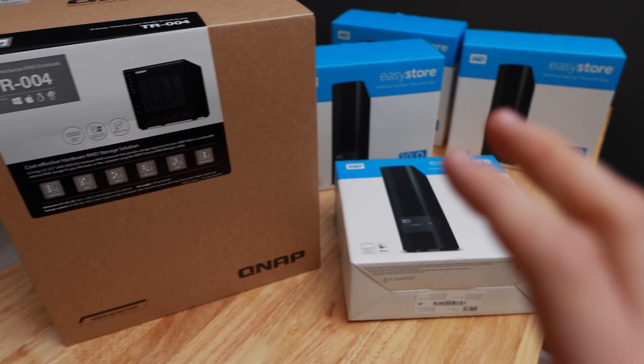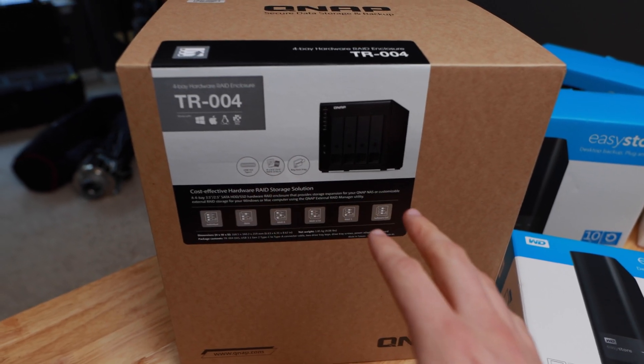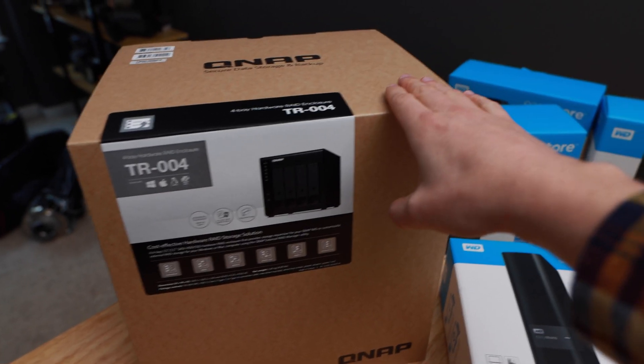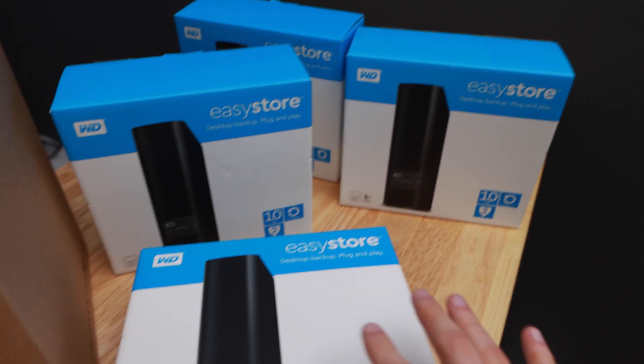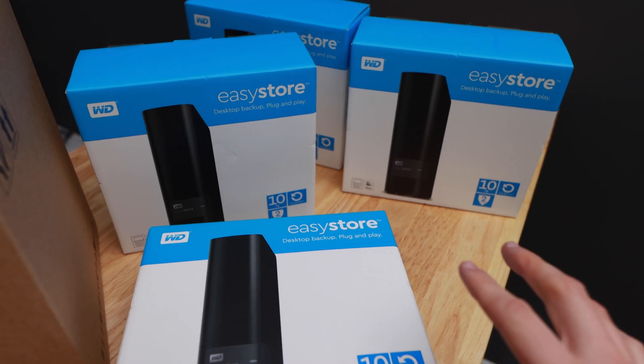You're going to need two things to build your drive. The main thing is the enclosure — this is where your hard drives are going to live. I'm using the QNAP TR004, which I got off Newegg for about $200. This part is really important: you want to make sure that you buy EasyStore Western Digital hard drives from Best Buy. I'd recommend buying all the same size and style of hard drives just so things are consistent across all of the disks.